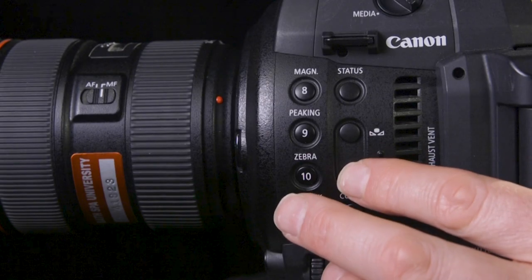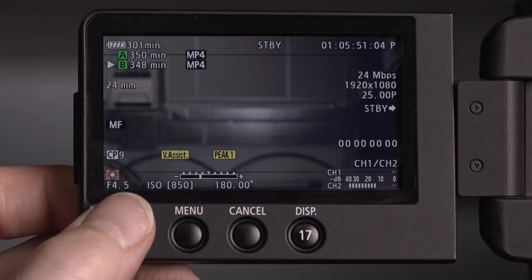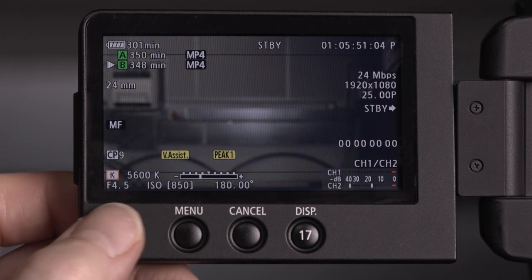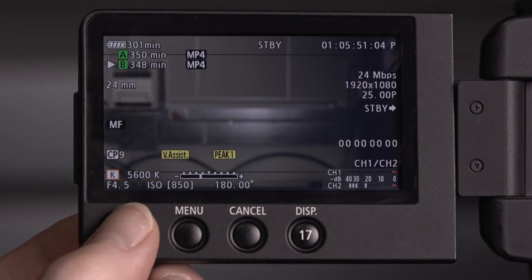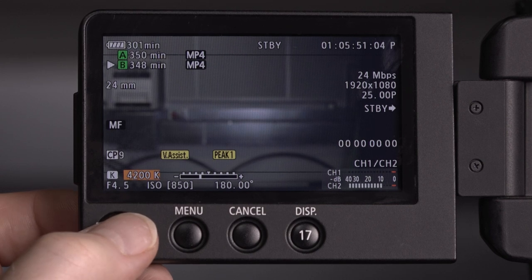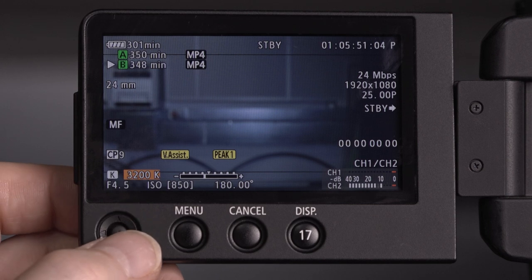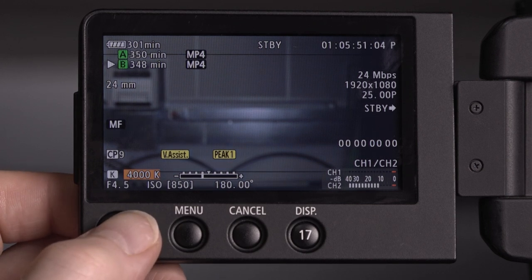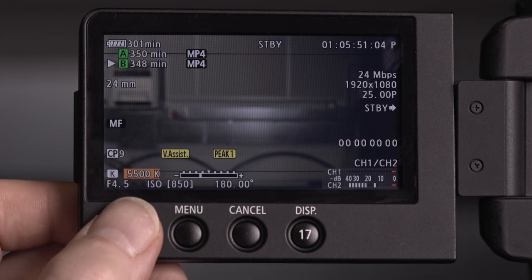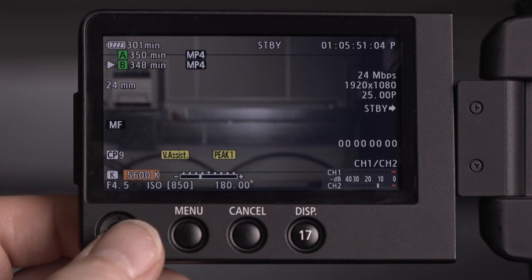Press the white balance button on the side. This icon comes up — we have it on daylight, a little sun icon. We can go to tungsten. Or we could do it numerically — clicking to the right we go manual, from all the way down to 3200 for studio tungsten, all the way up to 5600 for outside, or any extreme further on. When we're set, let's go at 5600.